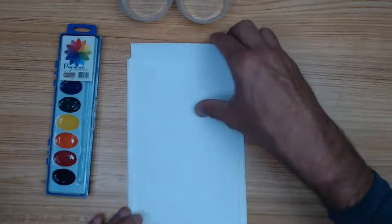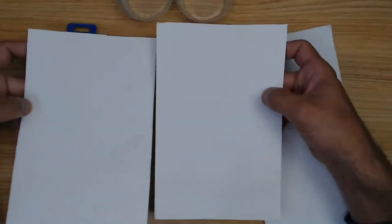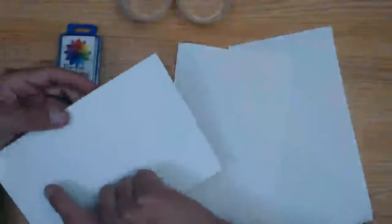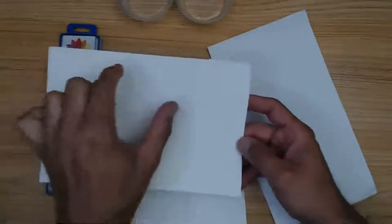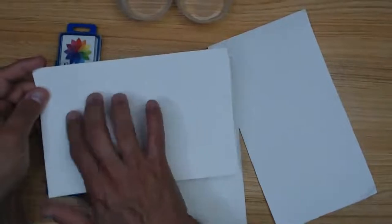I'm going to draw very quickly to give you an idea of what we're going to paint. What we're going to paint is very simple, but we'll need either two of the usually sized papers we use — six by nine — or just one sheet, and then do the two pieces on either side, smaller.